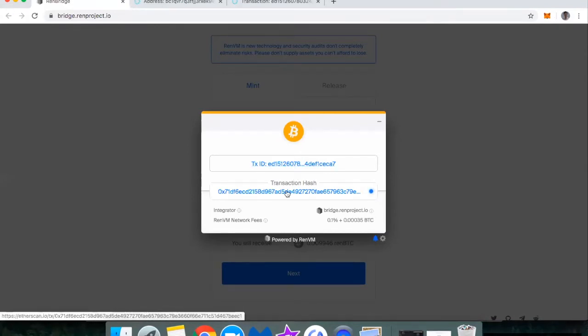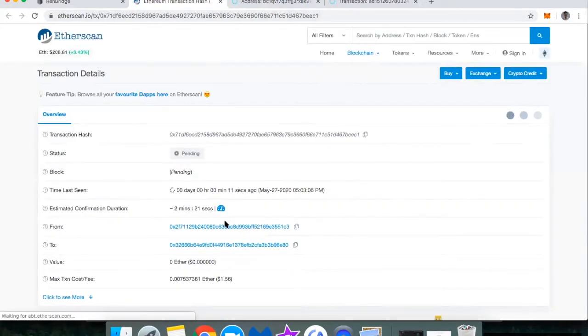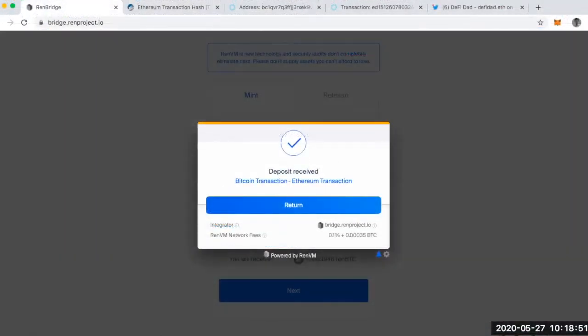I've got my transaction hash — let's see what that looks like. I'll be back in just a bit to see whenever this settles. So that's it — I got my REN BTC. I've got 0.009 REN BTC, which is about $100 worth. I'm just super excited.